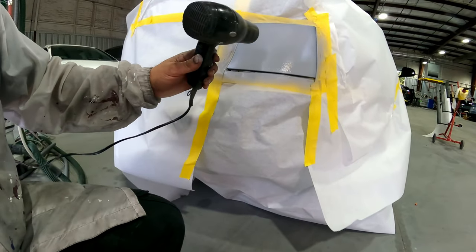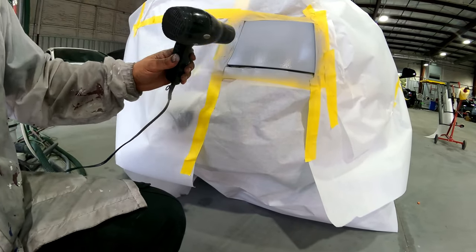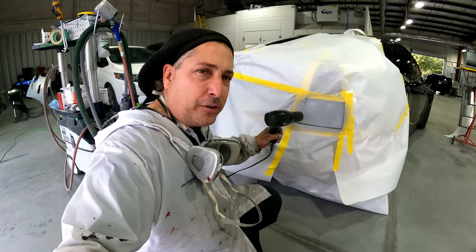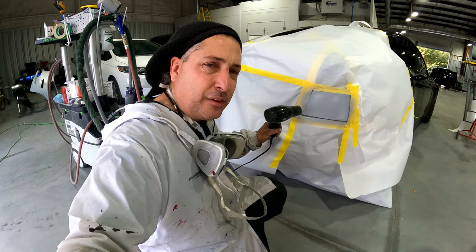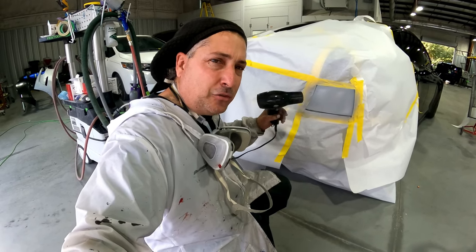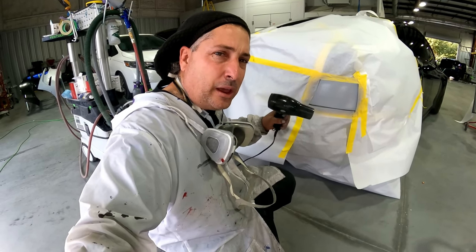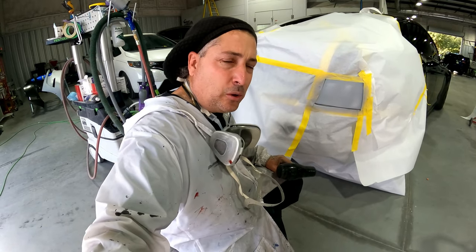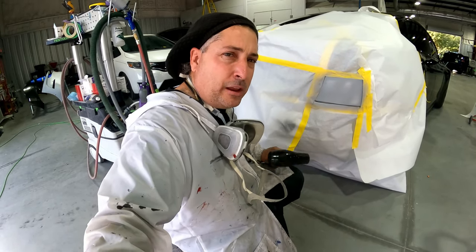You guys will see how quick it starts to flash off just by putting a little heat on it. You want to flash each coat before you put your next coat on — dry coat on top of dry coat — so you're not trapping any water in there, being that it's a waterborne primer. We'll dry it a little more and then put another coat.